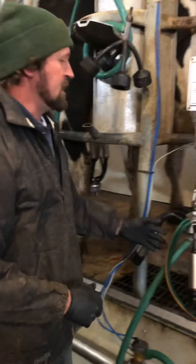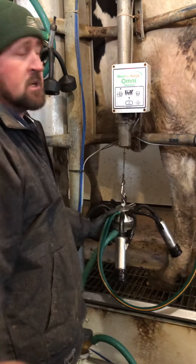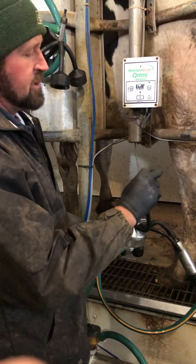Each milker is run by pulsation. These are automatic milkers, but we have to turn them on. We let these drop — that turns on the air flow and the pulsation of the suction.